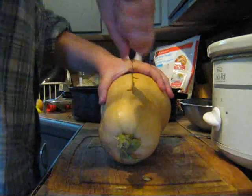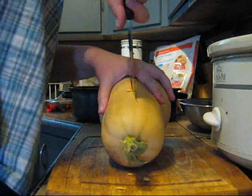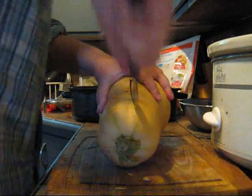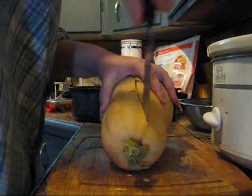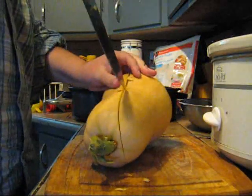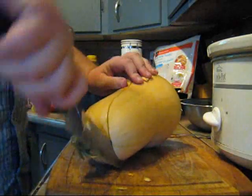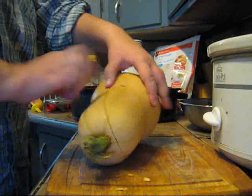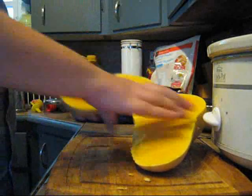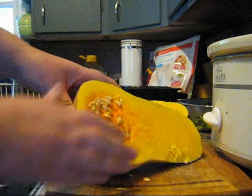And then turn it around and go back the other way. Now, all the seeds in a butternut squash are located in the bottom half of your squash.